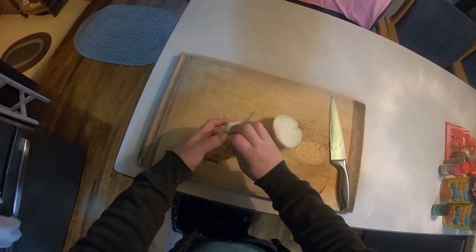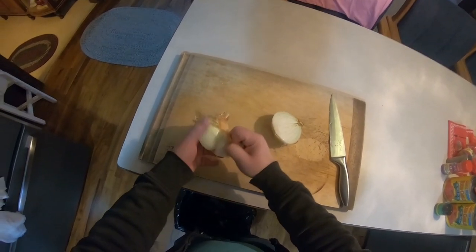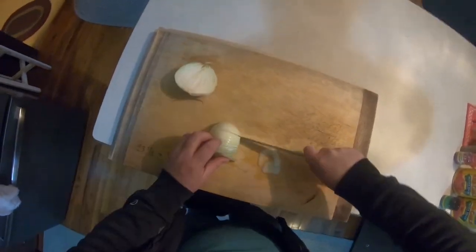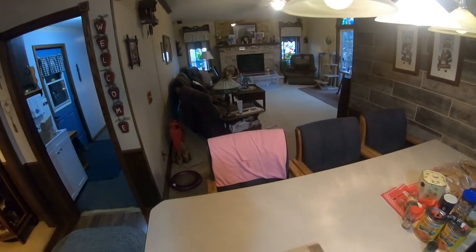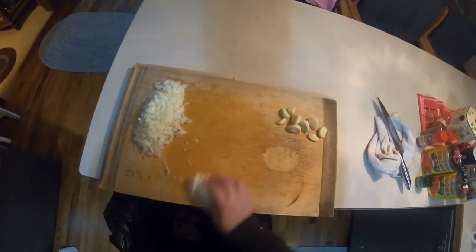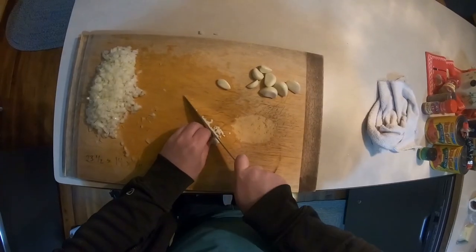Unfortunately, I don't have the equipment to make pasta from scratch. I'm going to be making do with the best available store-bought brand that I can find. So to start, I'm going to take a yellow onion and just get that chopped up nice and fine. Next, I'm going to dice up some garlic real fine — use the same method of chopping as we do for the onion to make it a little faster.